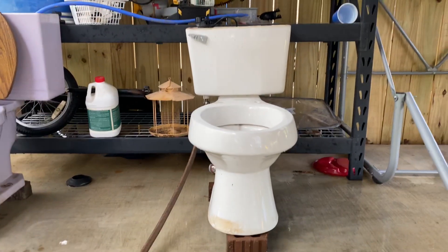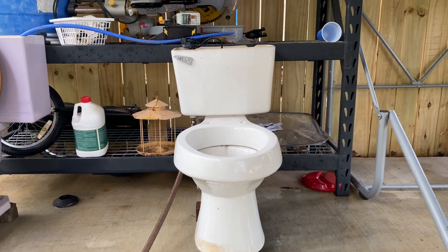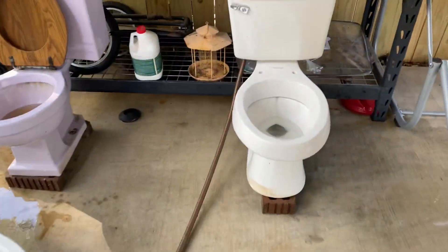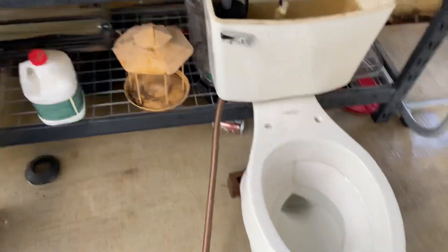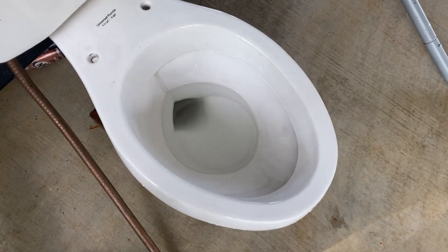I just want you guys to look at the quality control. I don't know if you can tell or not, but the entire back of the bowl sloped over to the left, so the tank is leaning. There's obviously no way this thing went under inspection, because if it did, it definitely wouldn't pass. But yeah, let's give you all a flush — here we go.